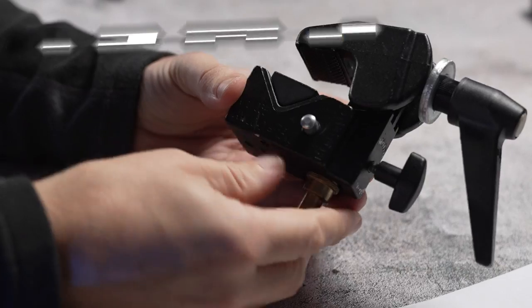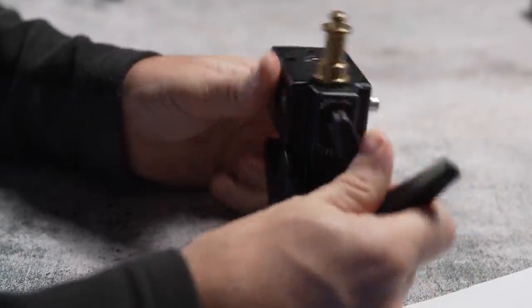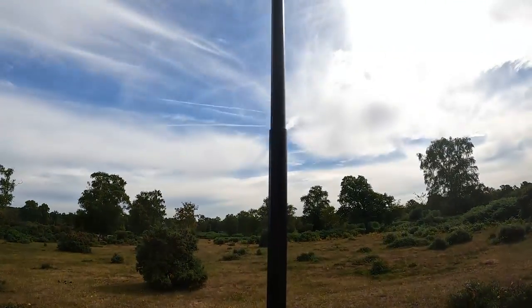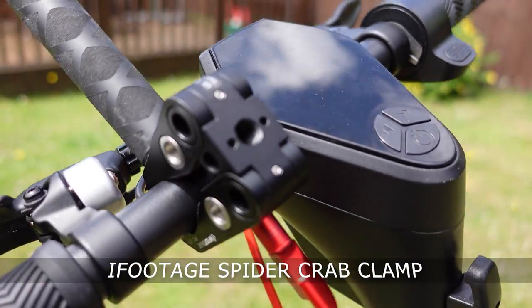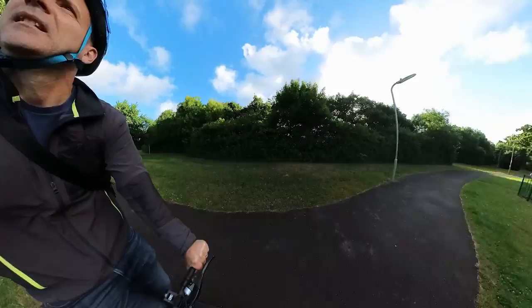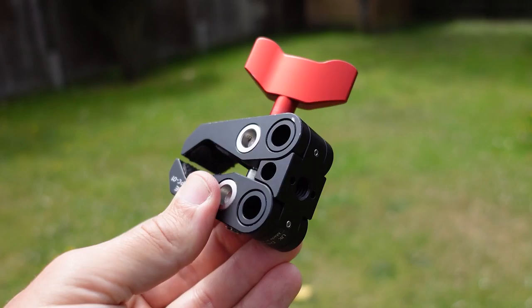For mounts, I only want to suggest two that I feel are robust enough — and even then you should use them at your own risk. The first is the Manfrotto super clamp, which I've used for more than 25 years. It's bigger than most action camera clamps but it is solid, will not move and will not break. It can be used to mount your camera onto bikes, car roofs and more. If you want something more compact and pocket friendly but still robust, the iFootage spider crab clamp is an excellent alternative — more pocket friendly but still super strong, though it won't stay quite as solidly in place as the Manfrotto.